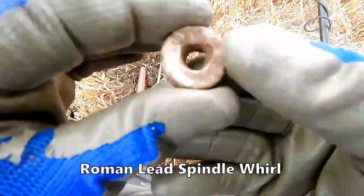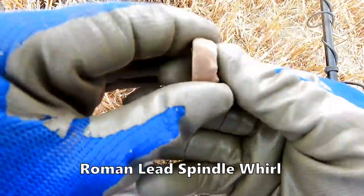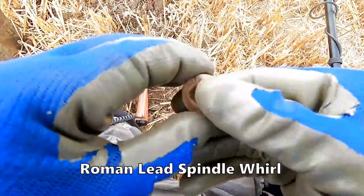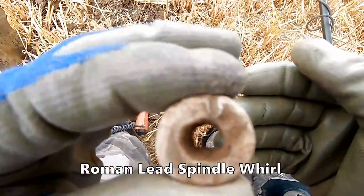I think we've got a Roman spindle whorl there. We're on Roman land — spindle whorl.